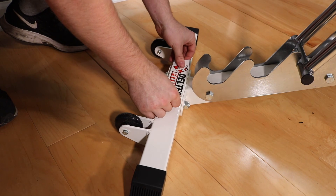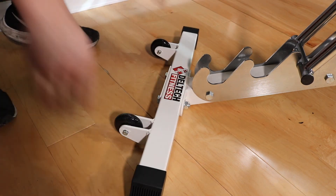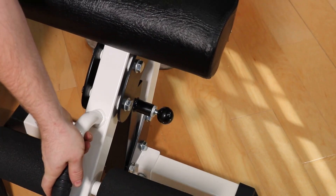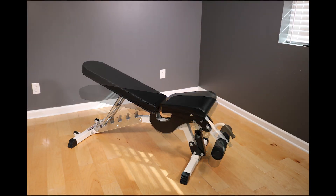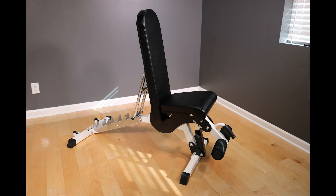Finally, install your Deltech Fitness decal to let everyone know you have a piece of quality equipment. Make sure the pull pin is properly seated before use — if you sit down and it's not seated, you'll be in for a surprise. This bench will handle anything you throw at it and should deliver a lifetime of heavy use. Thank you for choosing Deltech Fitness.